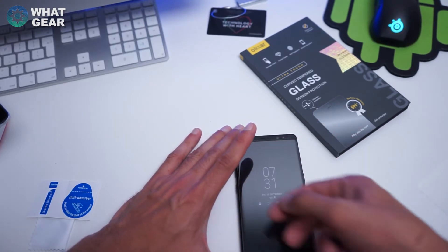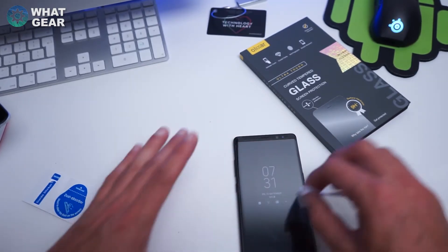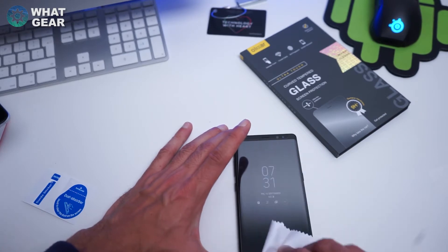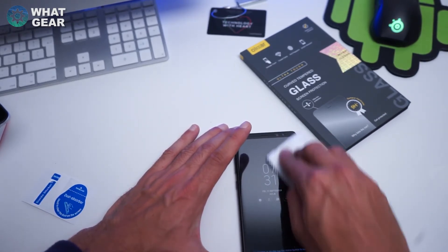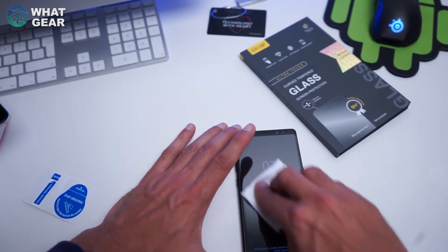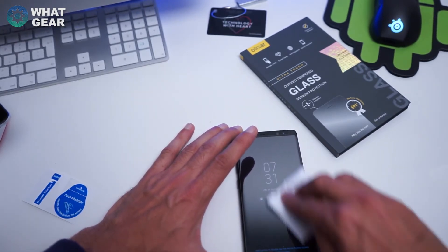With this screen protector you do know it's on there — it's not like it just becomes part of the screen like the OnePlus 5 screen protector I used a little while ago, if you want to check that video out. But it does a good enough job. The last thing you want to do is scratch your phone on the first day.